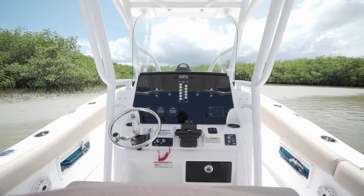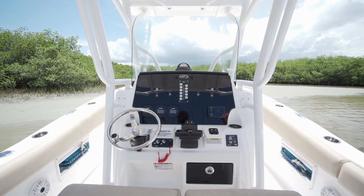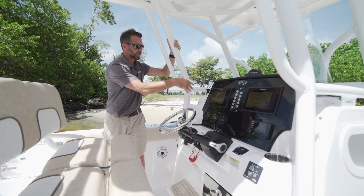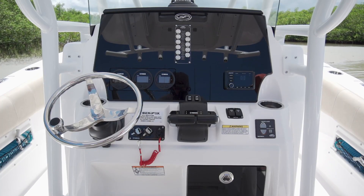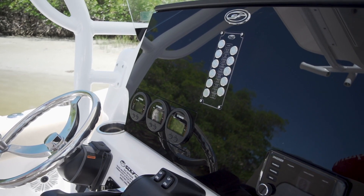On the 268, we designed this brand new console. It's got a really clean look. With the black acrylic dash, you can flush mount up to two 12-inch Garmins or Simrads. It's got the stereo, all your gauges, everything built right into the black acrylic dash.